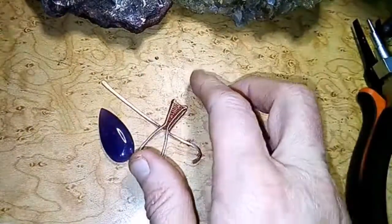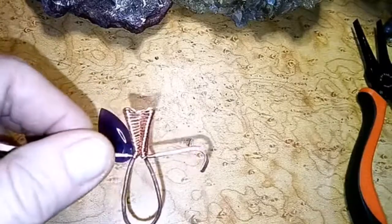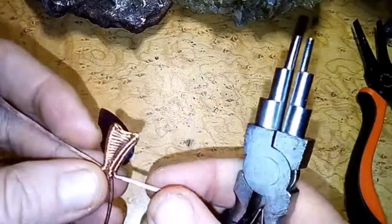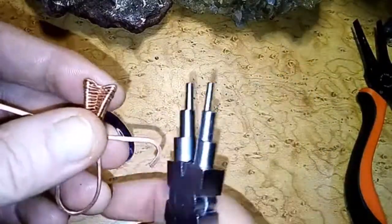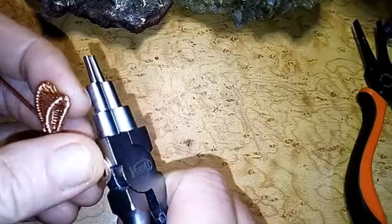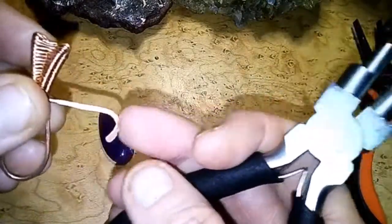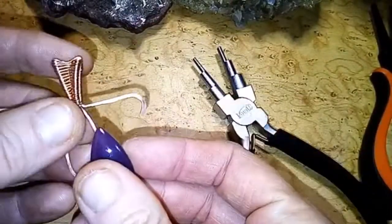Hey y'all, so I just discovered the answer to the question in my last episode about building this pendant — and that is to be sure to do most of your shaping before you hammer it. Because it gets difficult once it hardens up, as I found out. It took quite a bit to try to get it to shape.